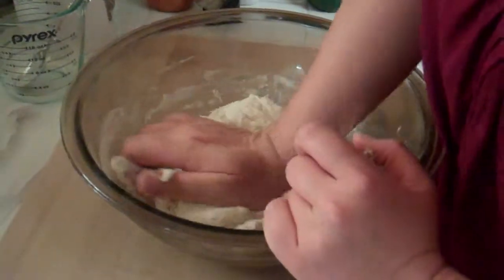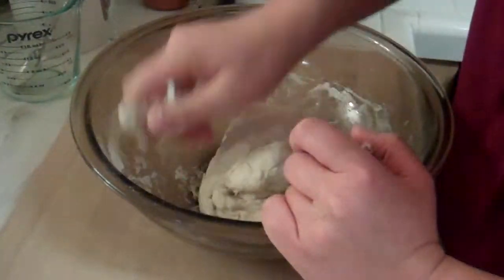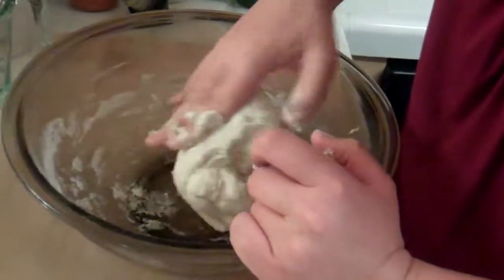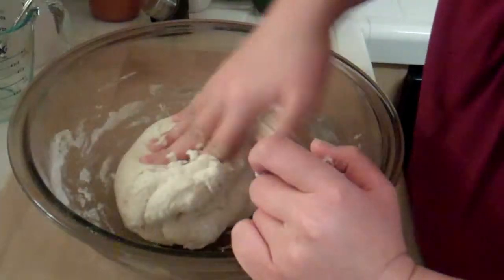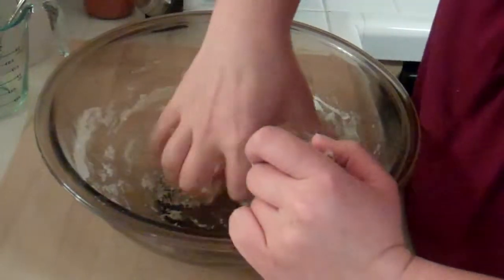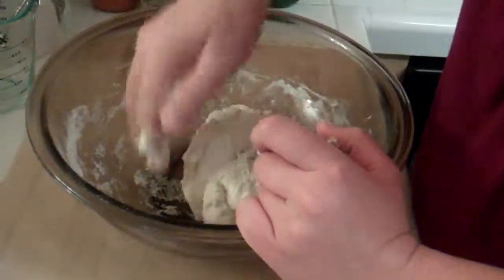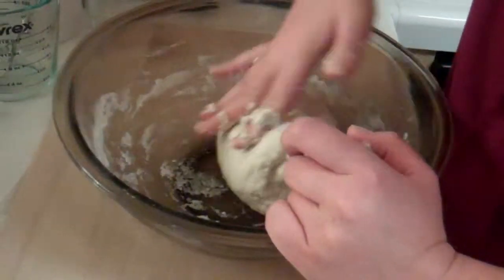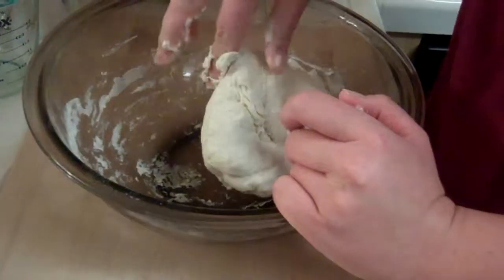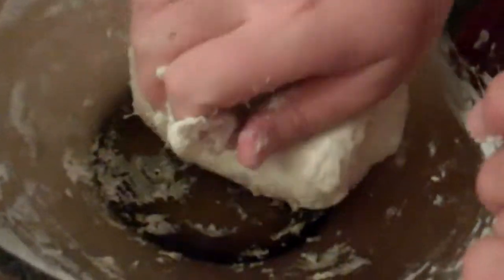For dumpling dough in particular, you need it to be stretchy. Or it could just be that you need the water to be cold here because you're going to put butter on this, and you don't want it to melt. We'll try another batch and do it with hot water. I'm going to keep doing this until it's smooth, then divide it into two portions. In the food processor it just needs to come together into a ball.